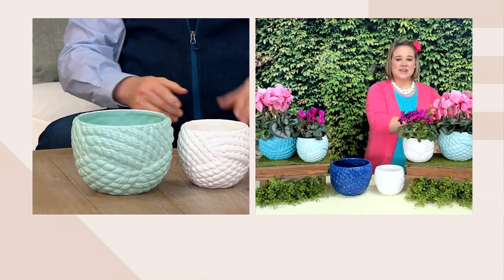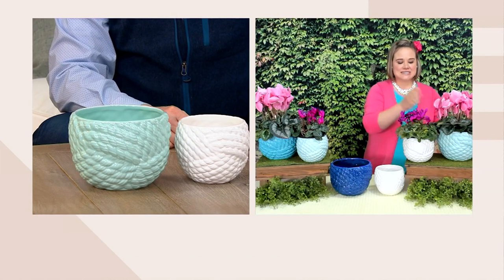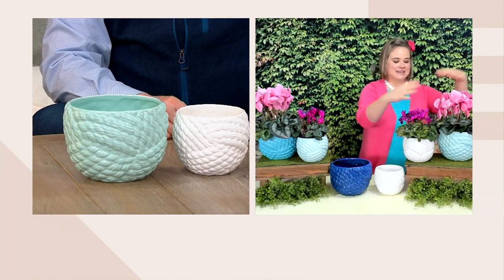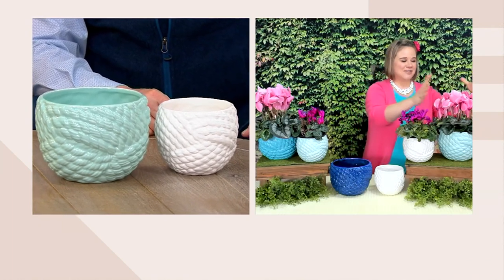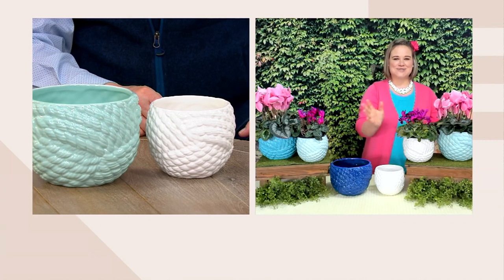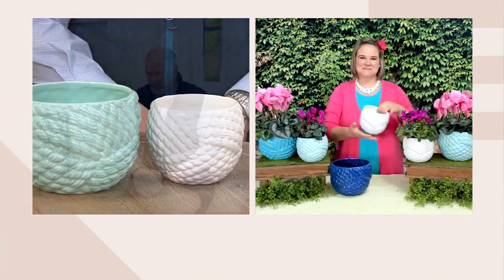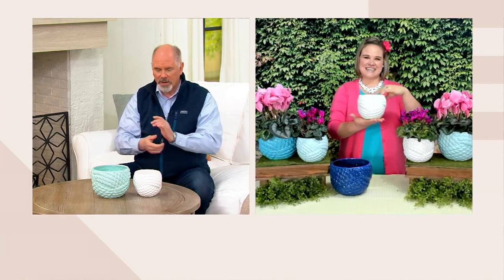There's a small and a large because you're always going to have a larger plant that needs a larger pot. The opening on the larger one is six and a half inches, and then for your smaller plants this is a four and a half inch wide opening. I have my little flowers here — a big one and a small one — and they coordinate and they're super coastal and super cute.